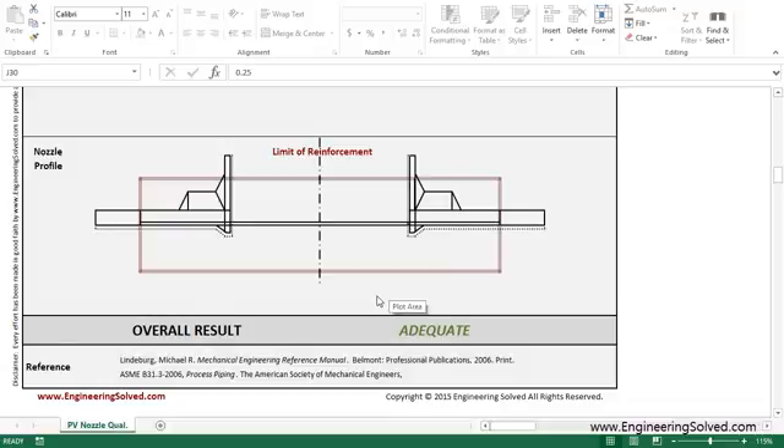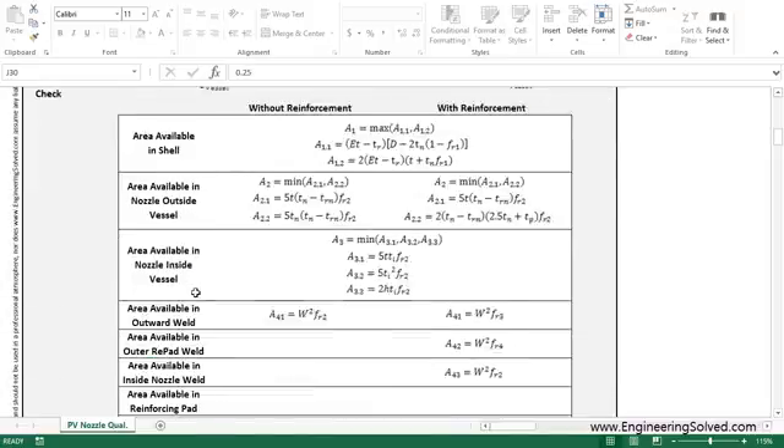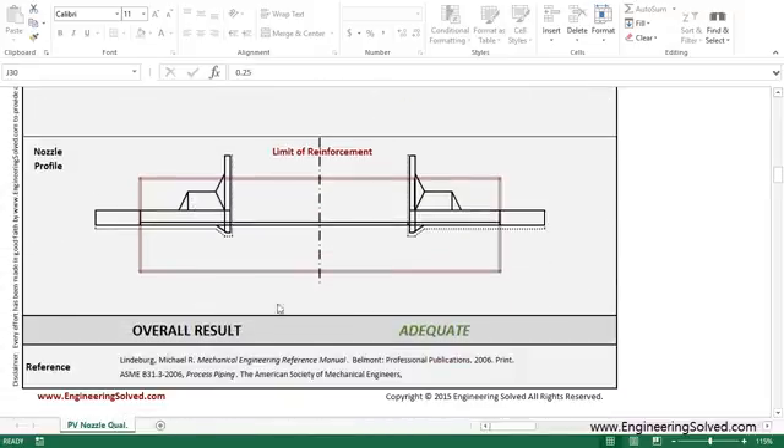Now, if all of these checks are okay — checks one, two, and three — then this overall result will be adequate and you're good to go.